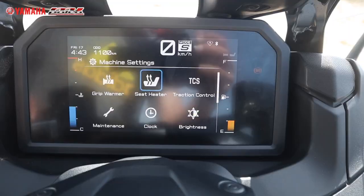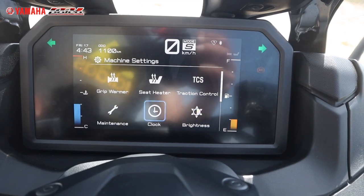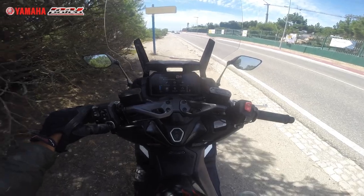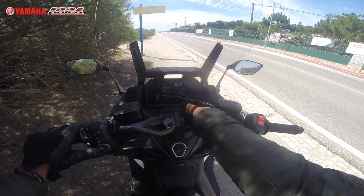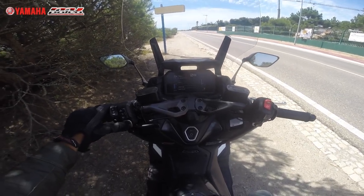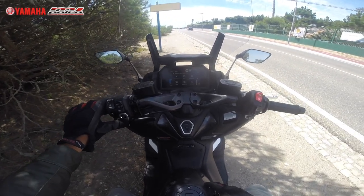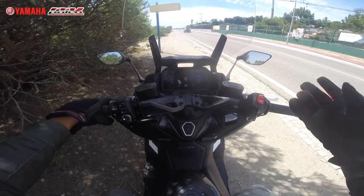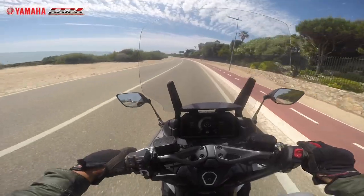Heated seat has exactly the same thing — left, 10 levels to adjust, across positions one, two, and three. Traction control — you can disconnect it. Brightness of the screen, clock, maintenance, units, and vehicle info. This last one is where you can change what information is shown on the right side of the screen — for example, switching from average fuel to current fuel. Then go back, and you're back on the main screen.